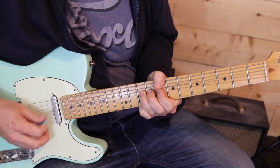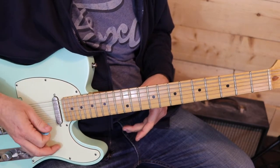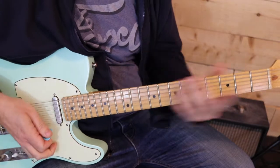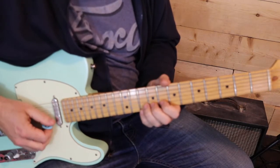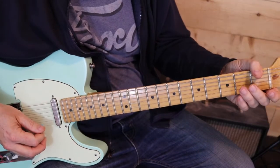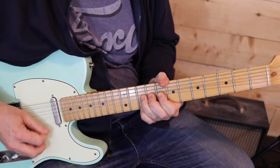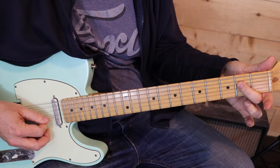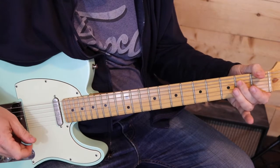He continues down that pentatonic scale, but he gives what I've heard bluegrass players call an escape note — where you're up the neck and you play an open string, and that allows you to get back to the open position. What happens here is we've got the open 1st string and then right down the blues scale to the open 6th string. I'll do that again.